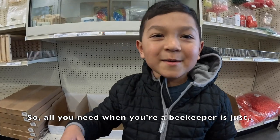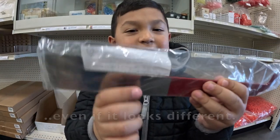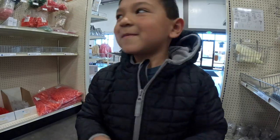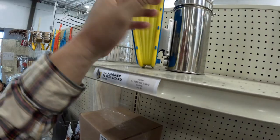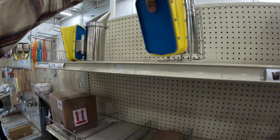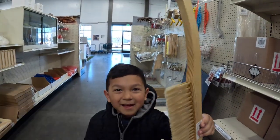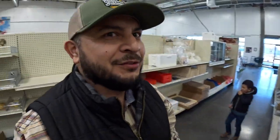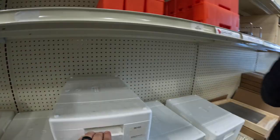All you need as a beekeeper — and they'll have any kind even if it looks different. Do people need a smoker? Yep, here's a smoker. I don't honestly recommend the ones without the guard — the ones with the guard are the best, especially since you don't want to rest them on your hive and burn it. You also need a brush and fuel. We like to use burlap pellets. Check out these nukes — these are the double nukes.